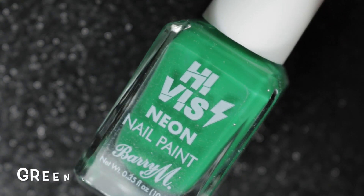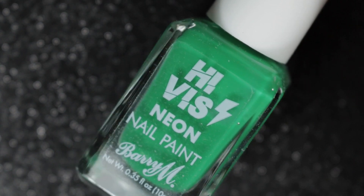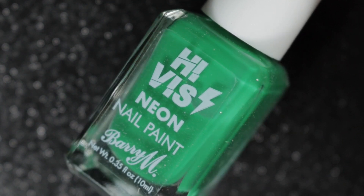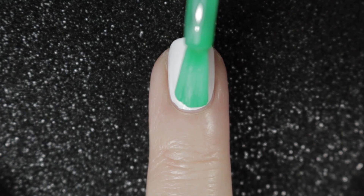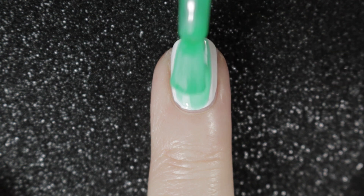Then we have the green and this one is called Green Light. This is a bit darker than most of the other neon greens that I have — I'd say it's more bright than neon. Same sort of formula again, goes on in two coats.